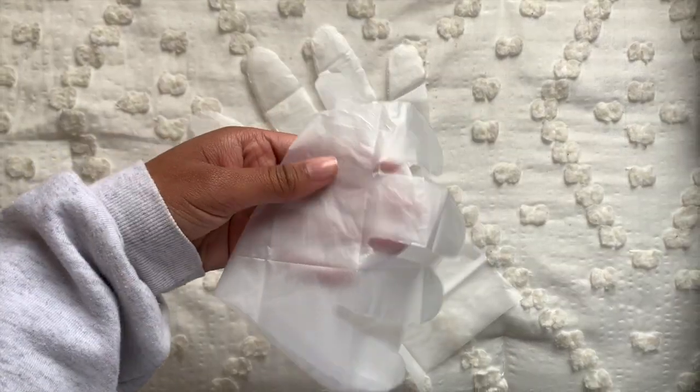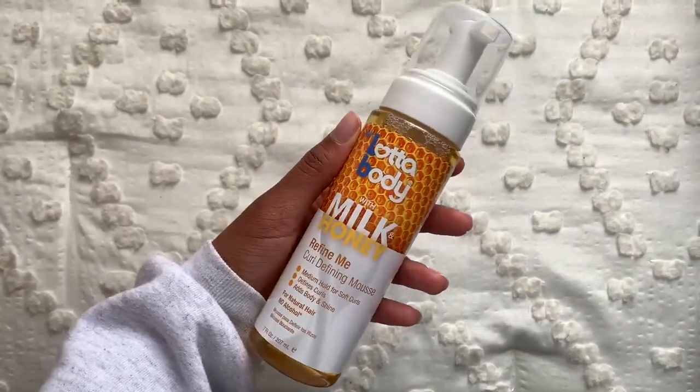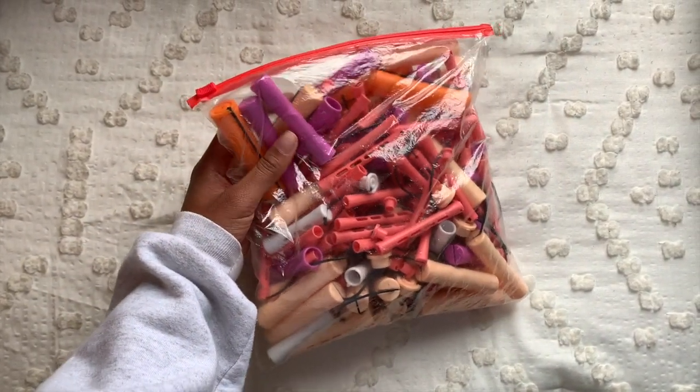The next two items that I'm going to show are completely by preference. I choose to use a mousse with a lot of body, but it really doesn't matter whose mousse you use. The curlers are from a local beauty supply store, but as long as you have rollers you'll be set.